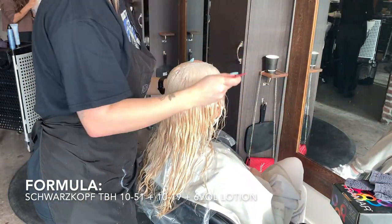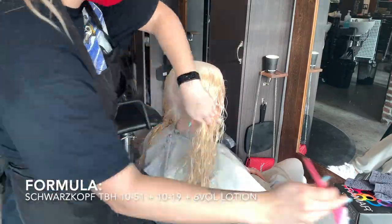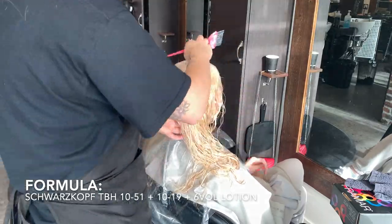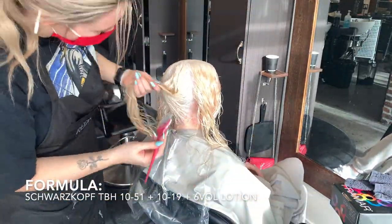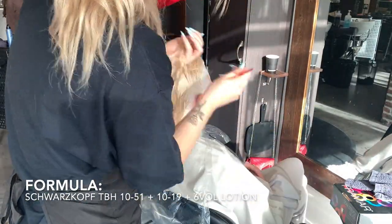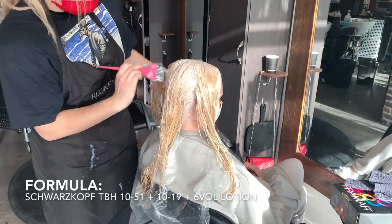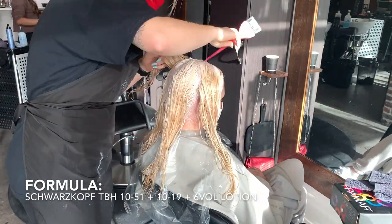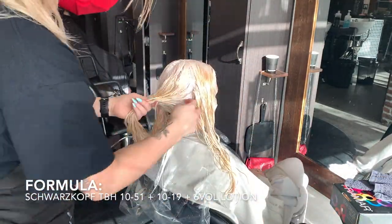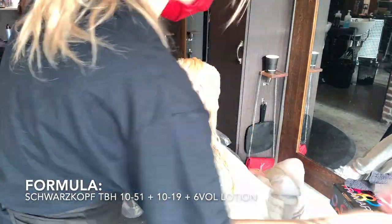My formula for a perfect white blonde always consists of a violet and a gold. I use Schwarzkopf TBH 10/5-1 and 10/19 in 6 volume lotion, because I find the lotion mixed with TBH holds a little better when you have brand new bleach. The 10/5-1 is a 10 gold sandre and the 10/19 is a 10 sandre violet — a cool formulation that has a little gold in it to provide a beautiful shine and prevent the color from going into an ashy icy white. We want a pure white blonde, not a washed-out look.